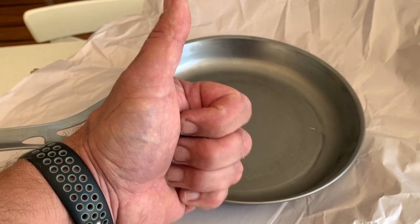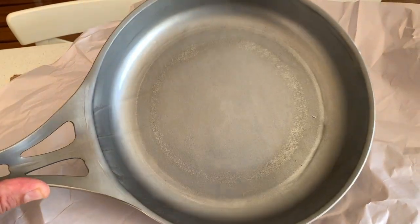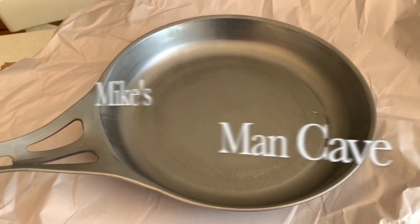Now if you've enjoyed this video, please give me a thumbs up. If you have any questions in relation to this fry pan, please leave a comment down below — I respond to all comments. In the meantime, thanks for watching and I'll see you in the next video. Bye for now.